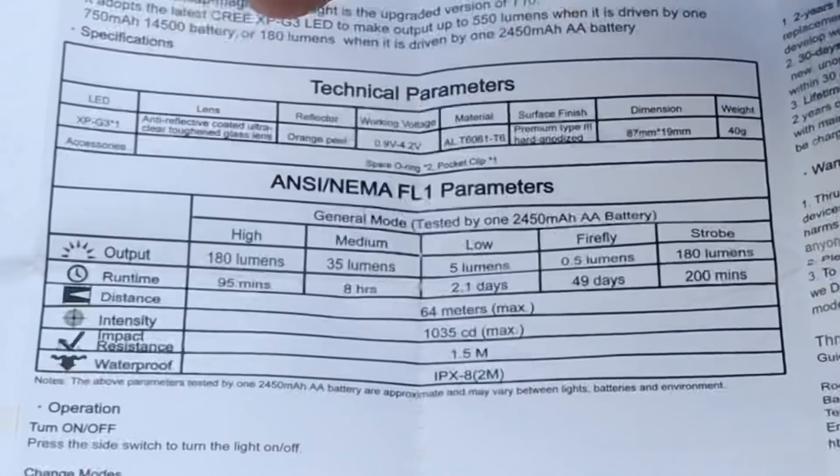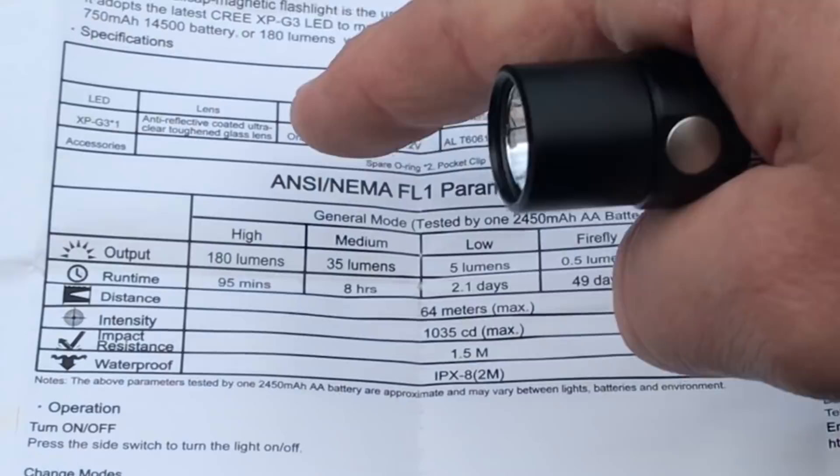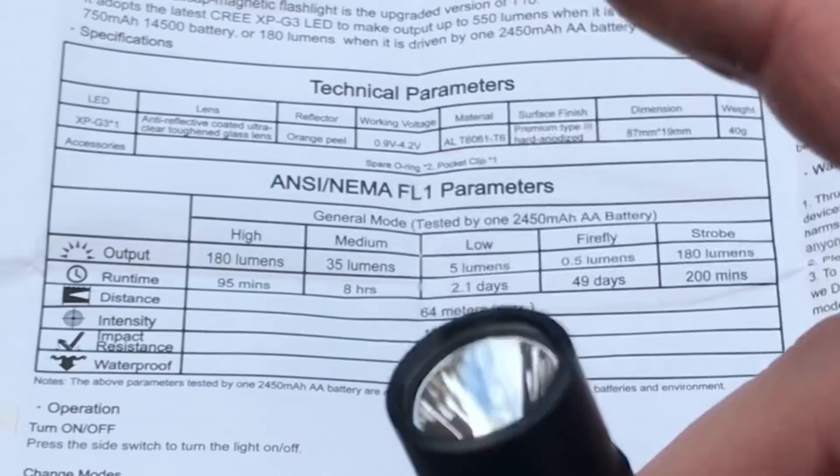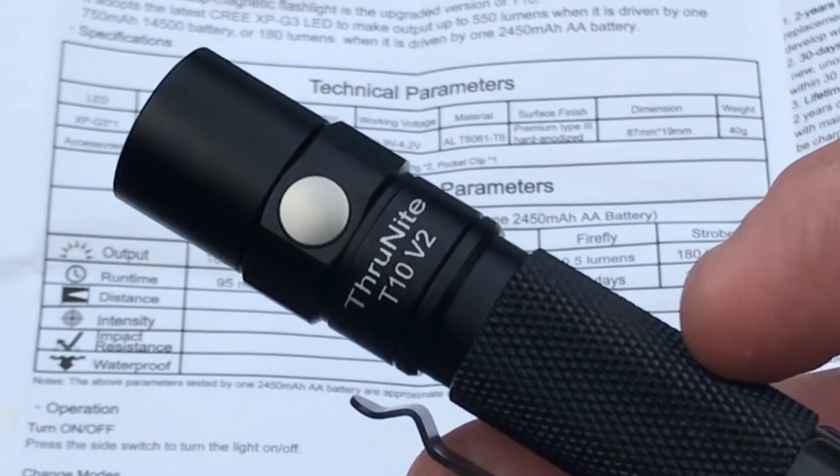You can see the LED is an XPG3. It's got an anti-reflective coated ultra-clear toughened glass lens. I mentioned in a previous video that I tested a flashlight with a plastic lens, dropped it on the lens, and it broke really easily. So it's good that ThruNite put a quality lens on this one.